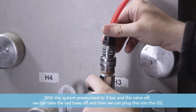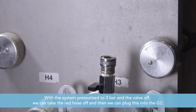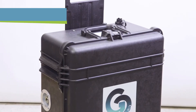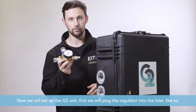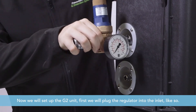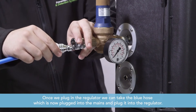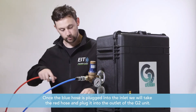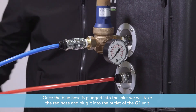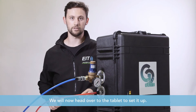Now the system is pressurized to three bar and the valve is off. Take the red hose off and plug it into the G2. To set up the G2 unit, first plug the regulator into the inlet. Once the regulator is plugged in, take the blue hose, which is now connected to the mains, and plug it into the regulator. Then take the red hose and plug it into the outlet of the G2 unit. The G2 unit is now set up and ready to be used — head over to the tablet to set it up.